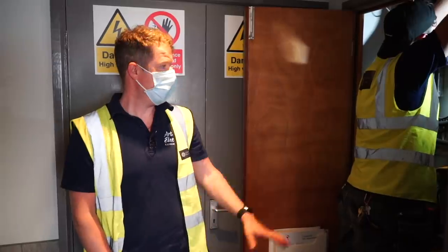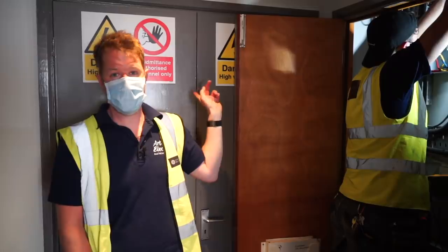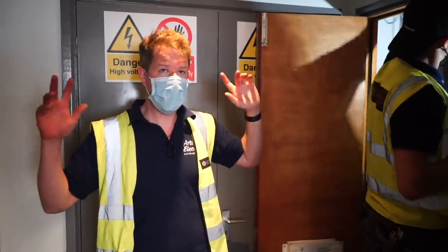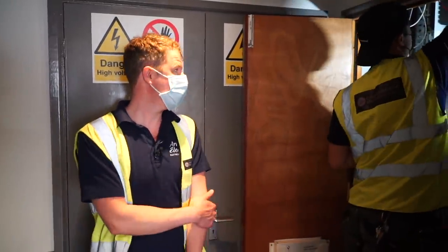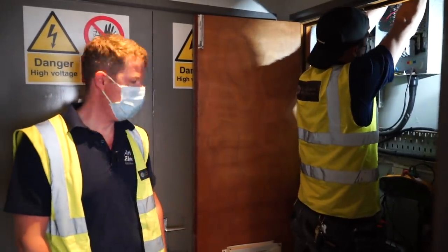We're going to run a new 25mm four-core steel wire armoured cable from the new board to the spare MCCB, live that up, and it'll be like a brand new installation. It's a bit more work than expected, but that's the real life of an electrician. Once all the burnt cables are out of the way, we'll mount the new board up.